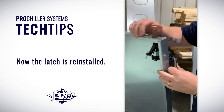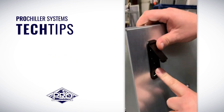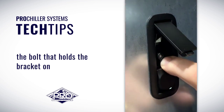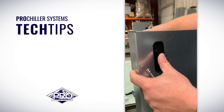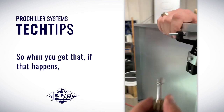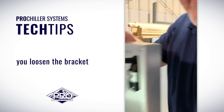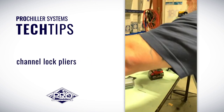Now the latch is reinstalled. Sometimes what can happen is the bolt that holds the bracket on can extrude a little bit too far inside the latch, and then the latch won't stay closed. So when that happens, you loosen the bracket and then we use a pair of channel lock pliers.